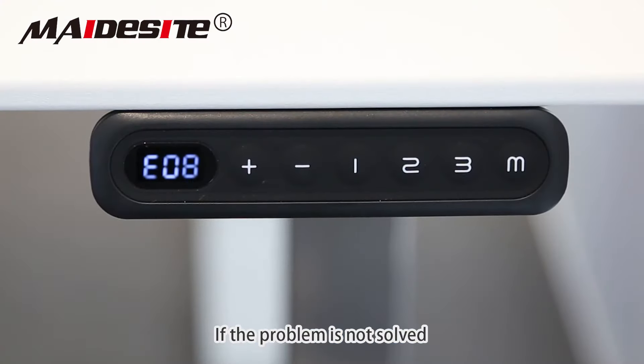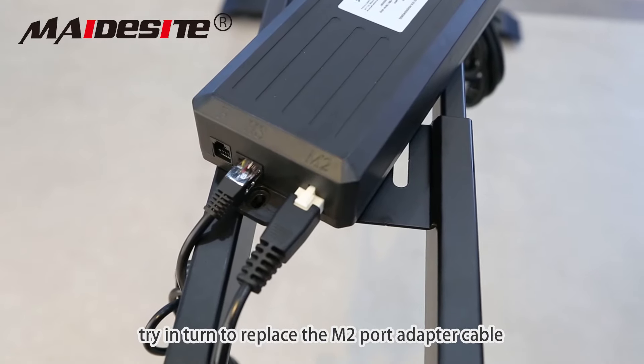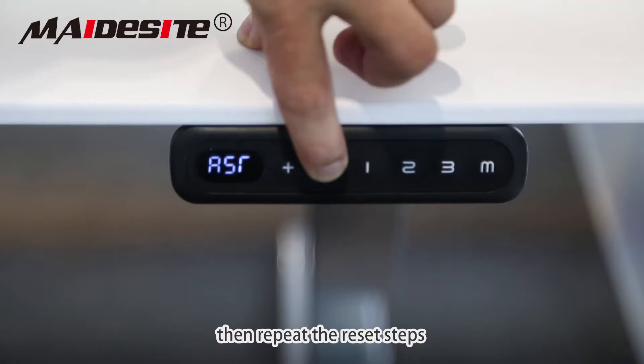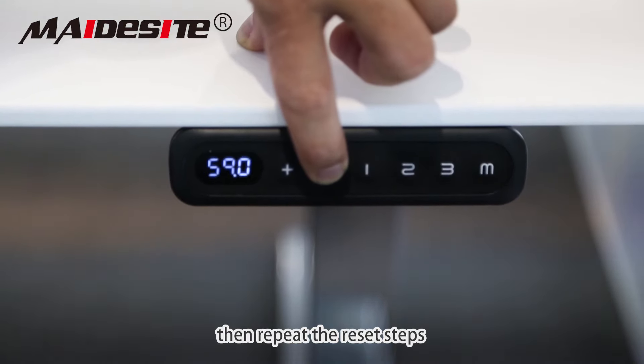If the problem is not solved, try to replace the M2 port adapter cable. Test the control or the column to find which one is causing the error code. Then repeat the reset steps.